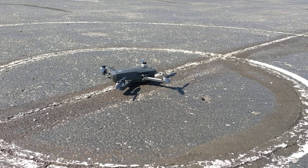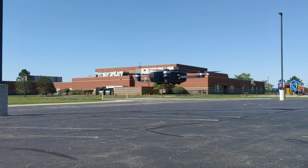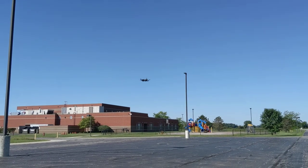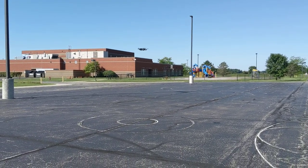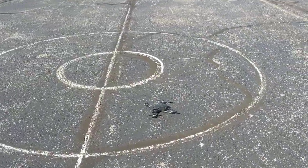And here is test number four, return to home from the southern direction. Eighteen satellites. Is this going to be very close? Going to be very close again. Excellent, look at that — maybe just three or four feet outside the circle.